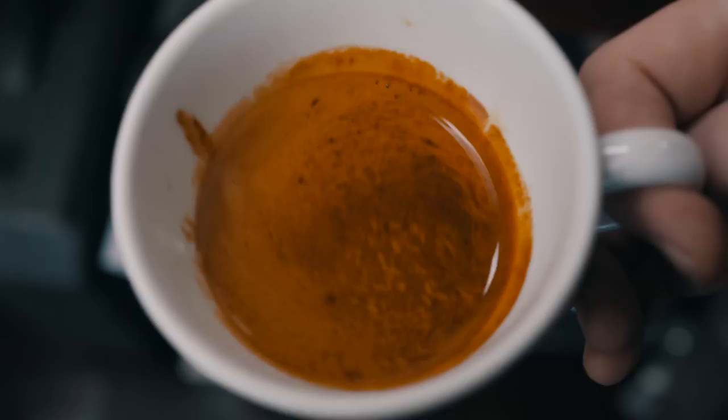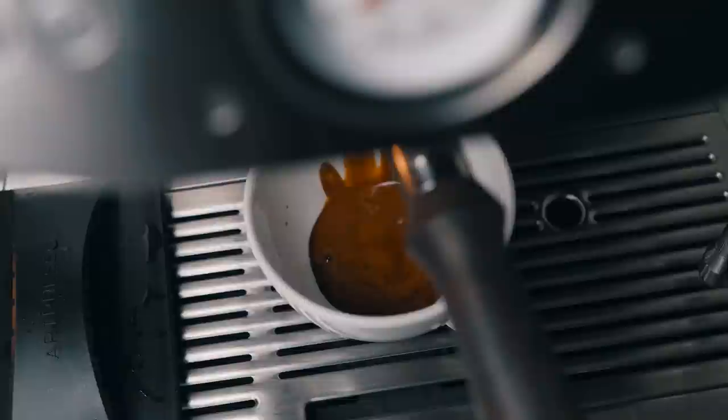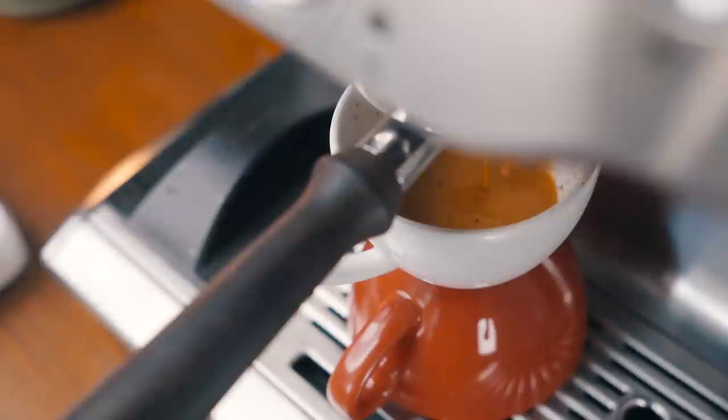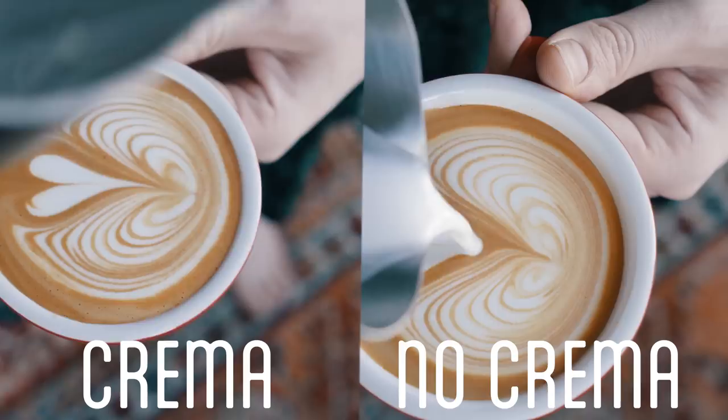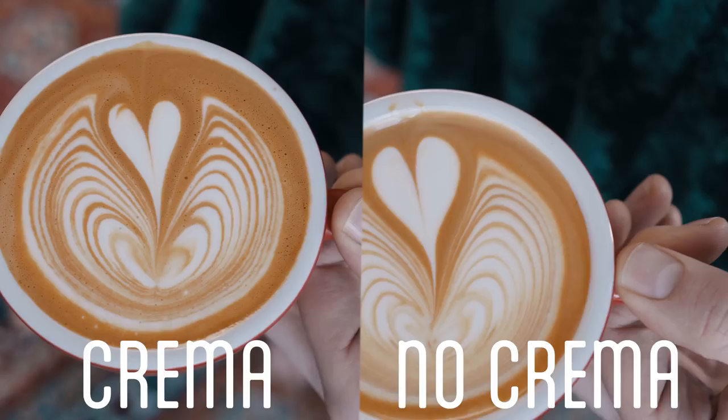The next mistake you're for sure making is not preserving the crema. An easy way to fix this is to stack your cups. Stacking your cups keeps more of that crema on top by lessening how much breaks up from the height of the spout. Having more crema is by no means a necessity, but it does add a deeper contrast to the pours and it'll make your latte art pop. Both of these are great pours, but the one with the crema just kind of hits a bit harder. It also tends to glide a little bit better when there is a nice fresh crema on top, though that is not always true for all coffees.